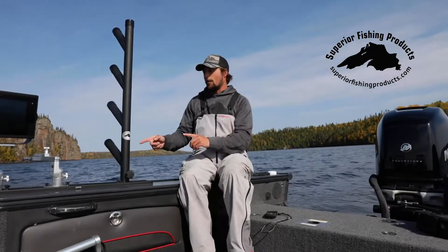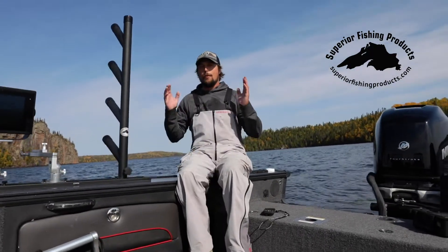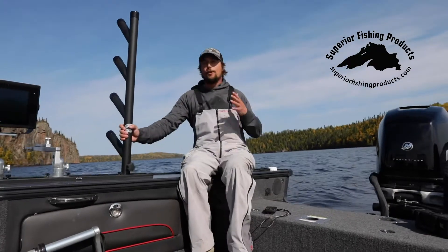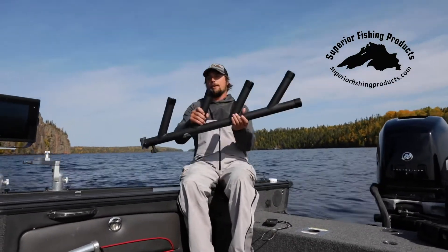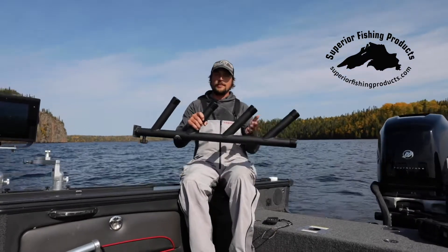As we get set to troll here, let's go over one of my favorite accessories when trolling. Whether it's for trout, salmon, or walleye, I love to rely on rod trees. And Superior Fishing Products make some of the best rod trees that I've seen to date.